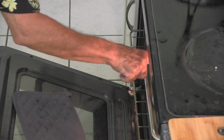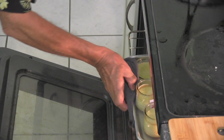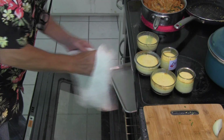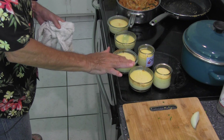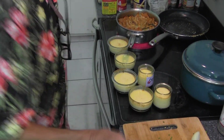Now we've got to take out the flan. You can see it's just slightly brown on the top — a little solidified. It'll really get nice and solid when you let it really cool down.